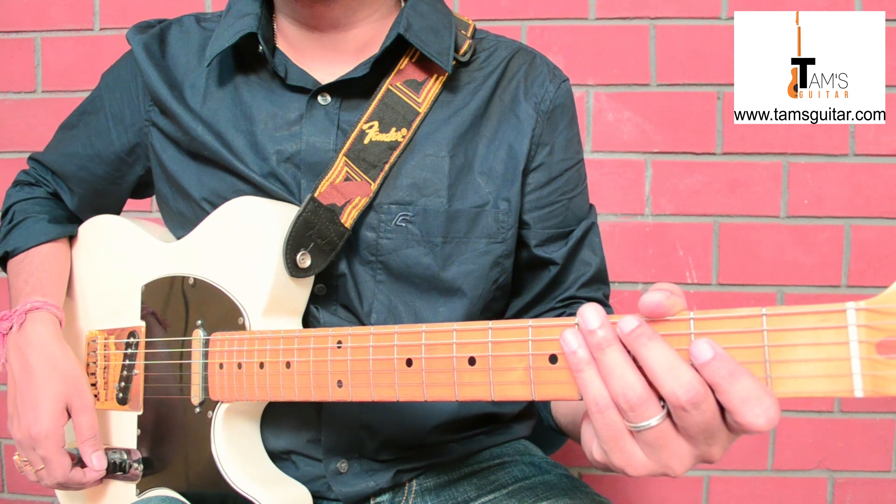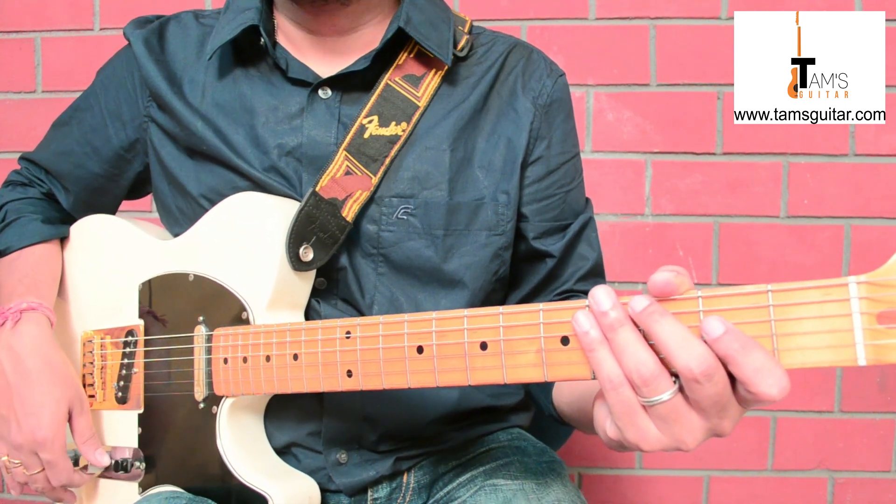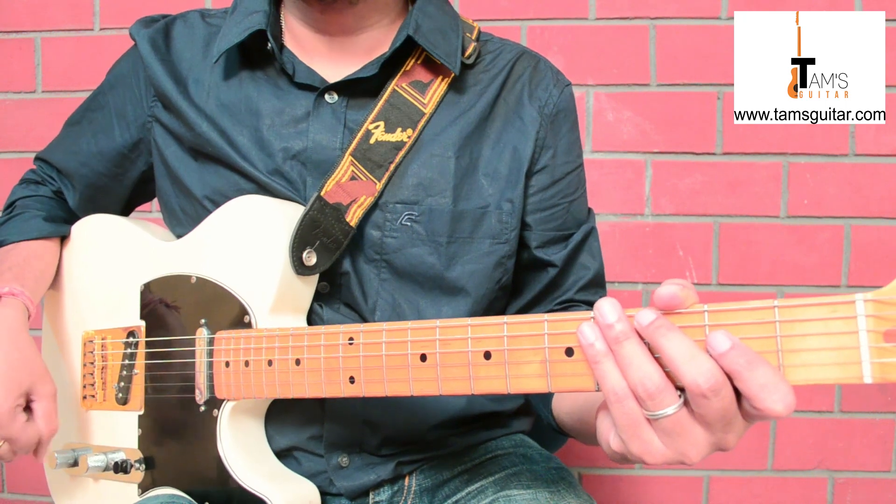Welcome to TimesGuitar.com. Let us take a look at the third part of blues riffs that cover a huge number of sounds.